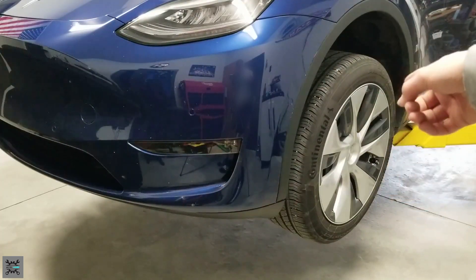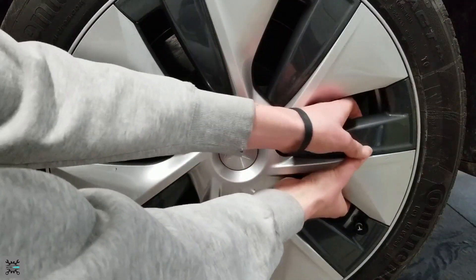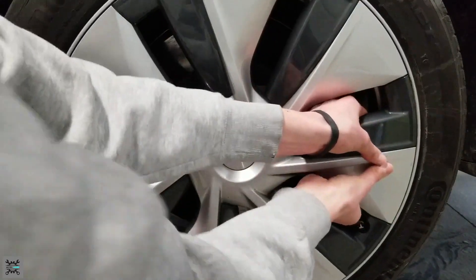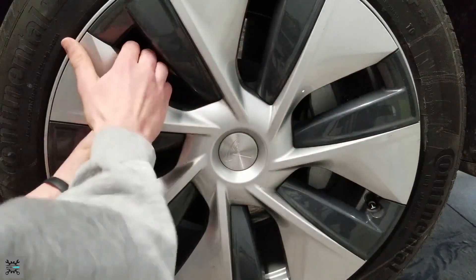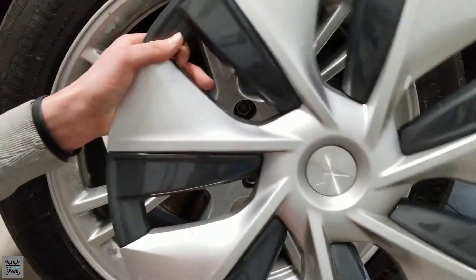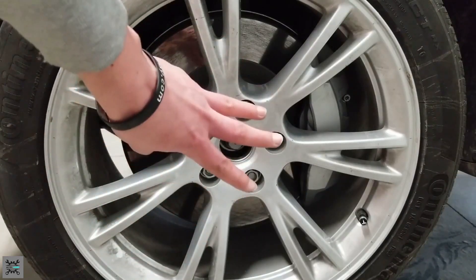Now we can start removing the plastic covers and getting ready to take off the wheels. To remove the plastic covers, you're going to feel where the clips meet the actual wheel itself and just pull it out. Set it aside where it's not going to get scratched up, then go ahead and do this on the other three wheels.